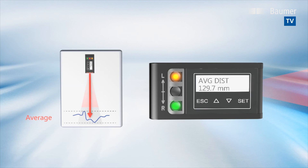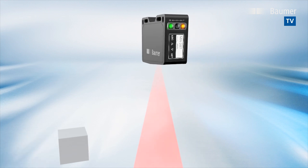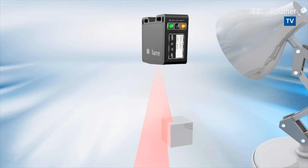The distance information is output in millimetres. Distance is reliably acquired, independent of the object position or any interference by ambient light effects.